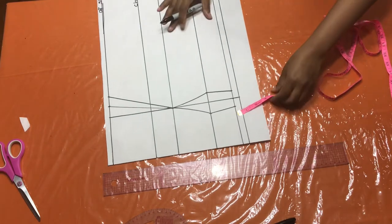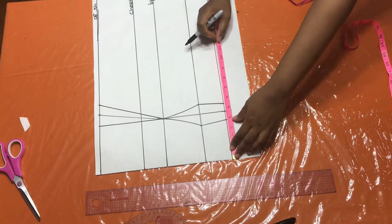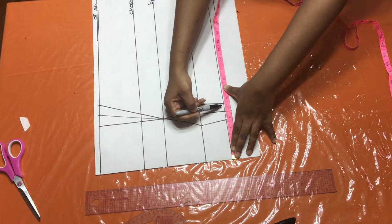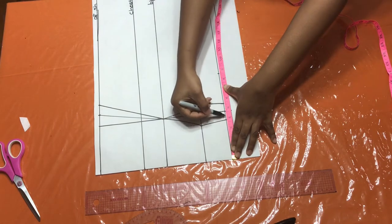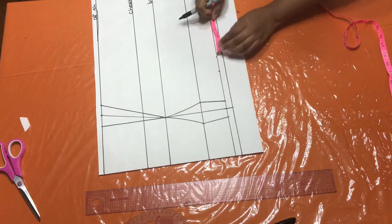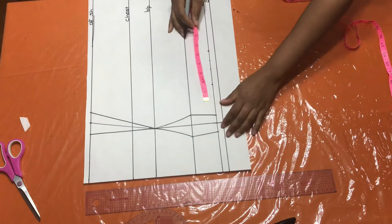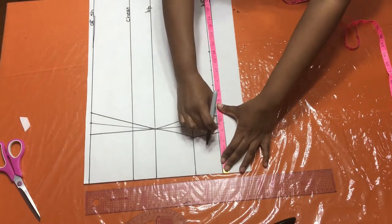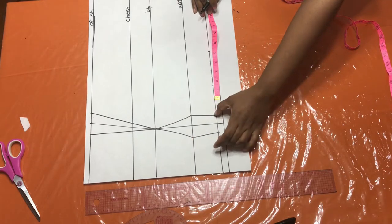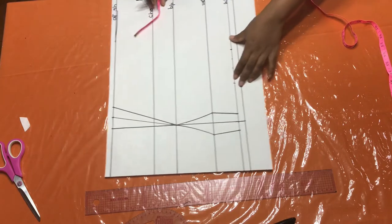Now we're going to put our horizontal measurements in. At my waist, my waist is 34 inches. Divide by four, I get 8.5. So 8.5 goes here. But I have these two darts I took out, which is one and a half inch more. So 8.5 plus this one and a half inch dart that I took out — I have to pay that back. Plus I need seam allowance to join the panels together, that's one inch. Then I need side seam allowance, that's another inch.